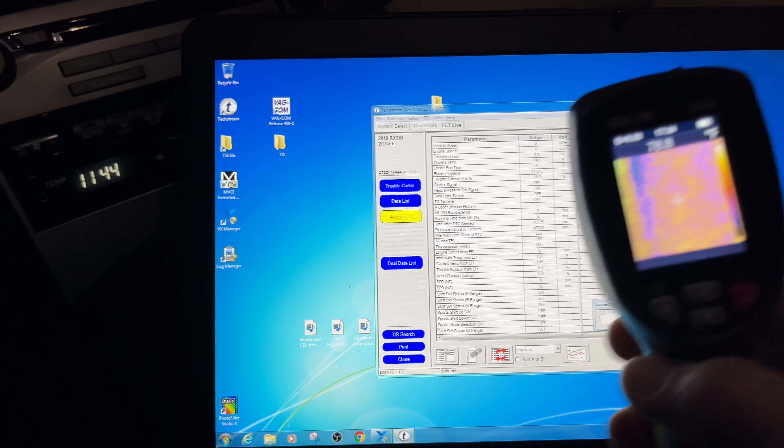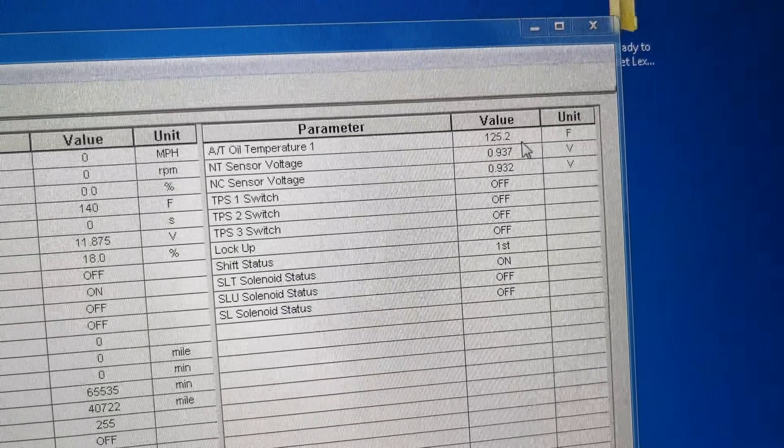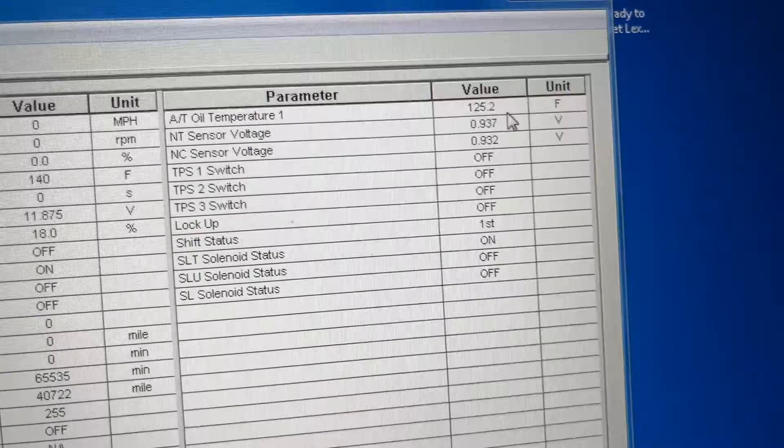I'm going to show you how much you can be off versus the exactly correct numbers. We've got the XTreme reading at 125.2 degrees Fahrenheit.